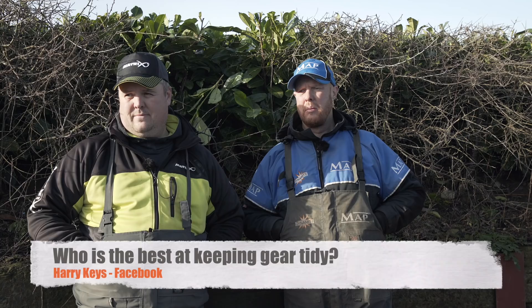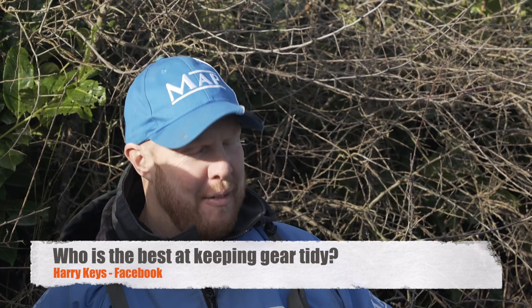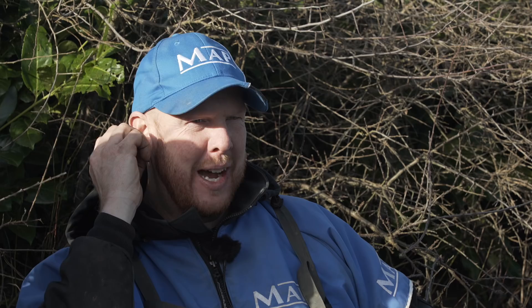Harry Keyes on Facebook: who's best at keeping the gear tidy? That'd be me. Preparation is very important — I put so much into my prep. I'm not very well prepared though. I think most of your rigs are in my box, to be fair, from last time I went out.